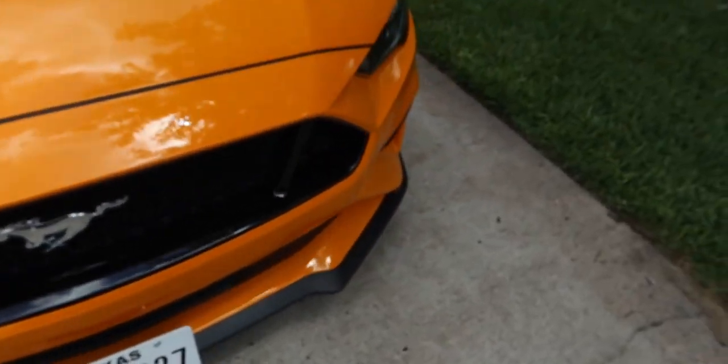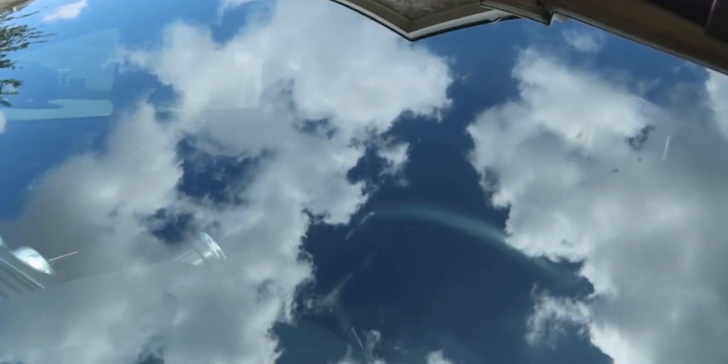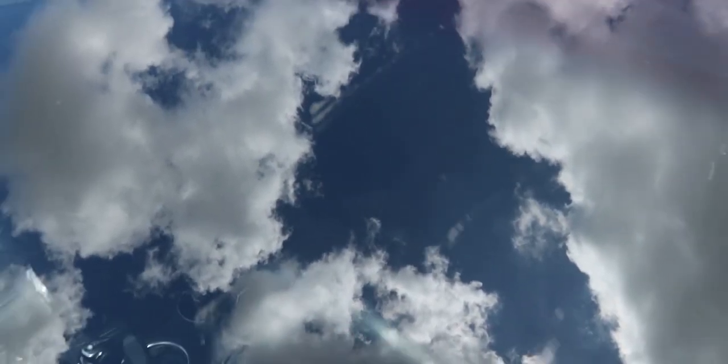Let me show you guys how the car looks. It's an orange car so it's really hard to see when it's dirty, but trust me I can see it when I'm recording. As you guys can see, there are bugs right there on the front and on the license plate. The windshield is pretty hard to pick up on camera but it's pretty dirty all over up here.